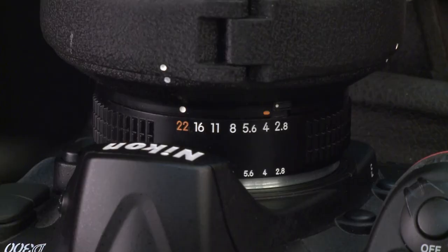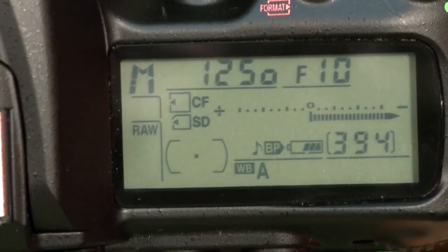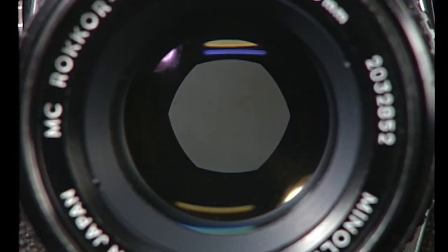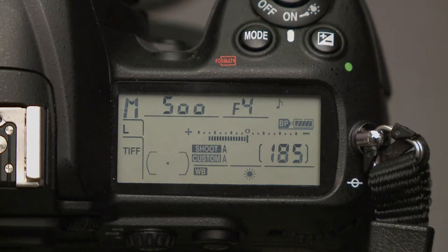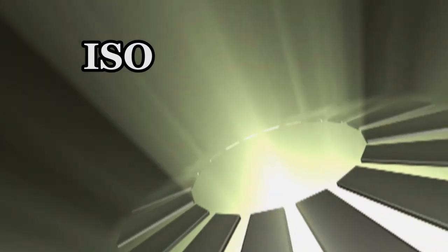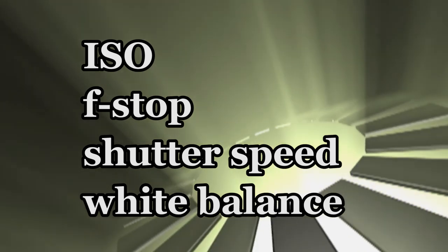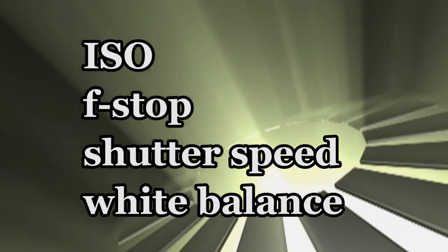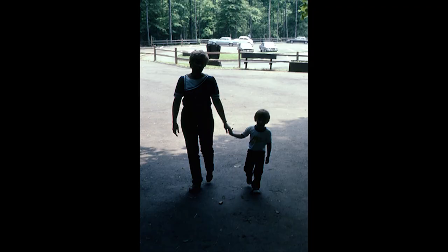Aperture is the f-stop setting on the lens or an internal setting on a digital camera. It refers to the iris or lens opening. A small lens opening, such as f-16 or f-22, lets in less light than an f-stop set at f-4. The ISO setting is important to understand, as well as the terms f-stop, shutter speed, and white balance. By understanding the basic principles of photography, you take control of your camera to get the shots you want, and not the shots the camera gives you.